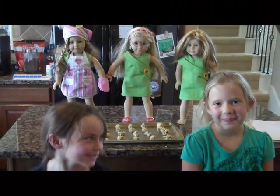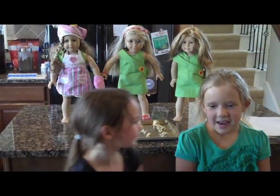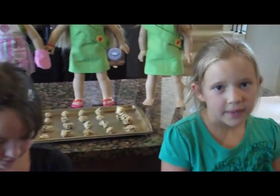Hi, we're back. I'm Hannah. I'm Caleb. And today we're making cookies for our dolls. We're raising money to help dolls that are in the hospital.